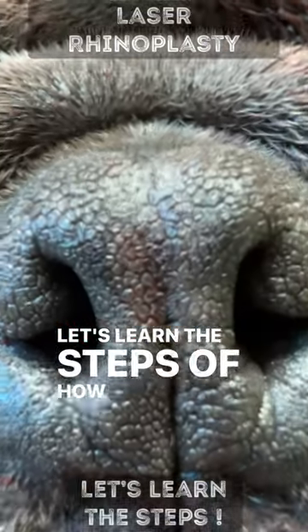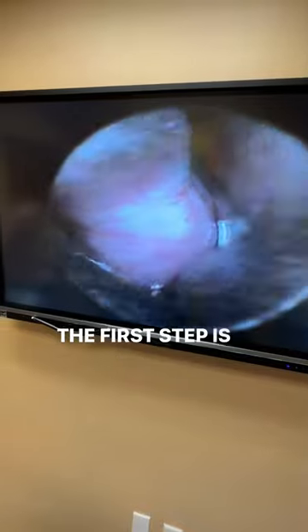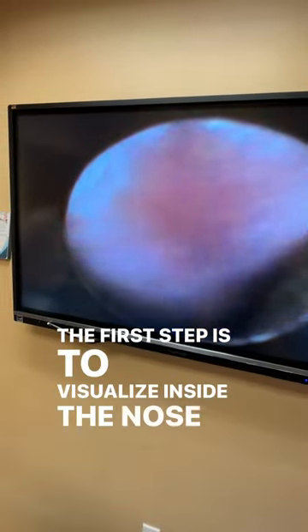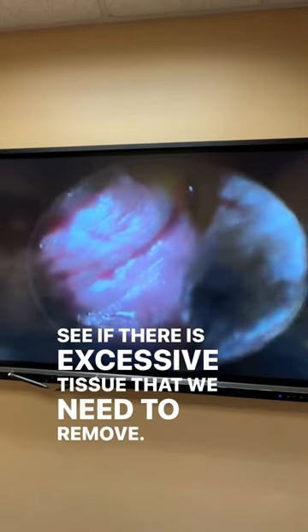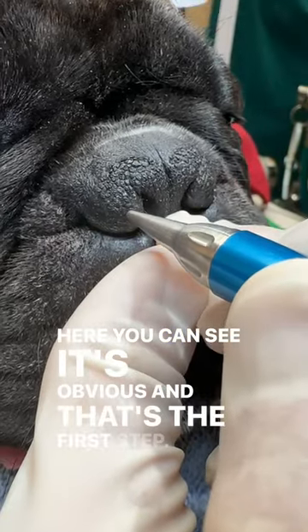Let's learn the steps of how we can help your flat-faced best friend breathe better. The first step is to visualize inside the nose so that we can see if there is excessive tissue that we need to remove. Here you can see it's obvious, and that's the first step.